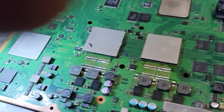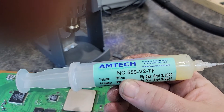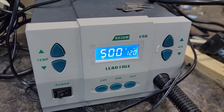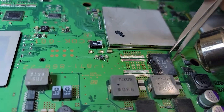What we use for our flux is our NC559V2 Amtec. We're using our Quick 86 1DW 500 at 120 airspeed. We see we have one off and we're working on the second one.